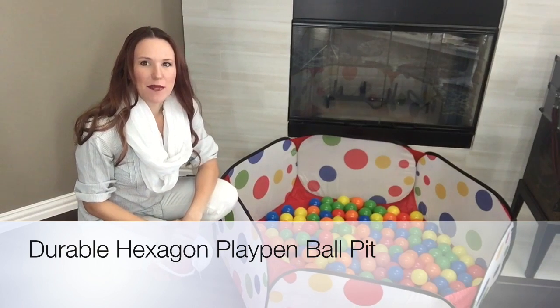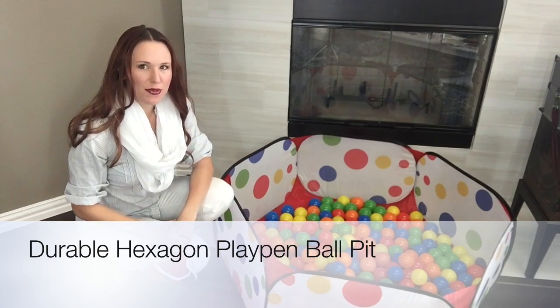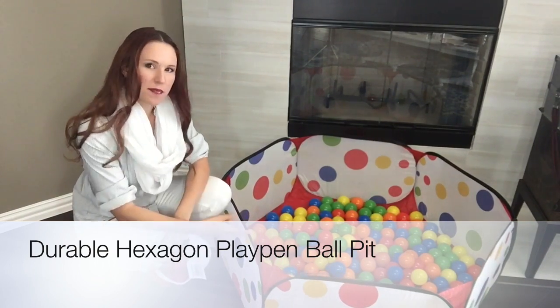Hi, my name is Miss Jenna, and I'm doing a quick video review today for the ball pit.